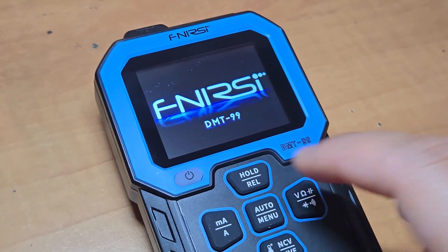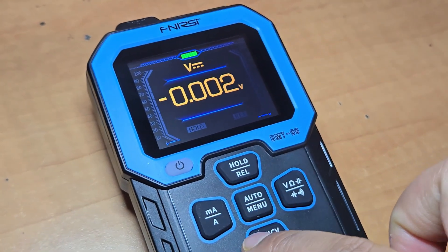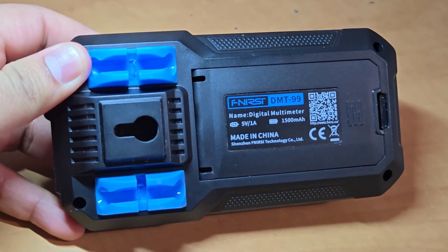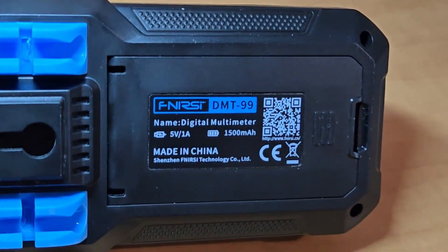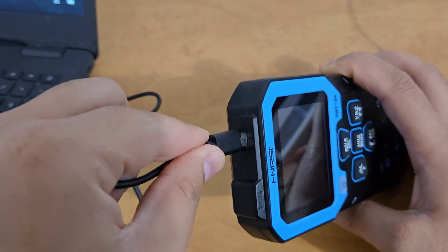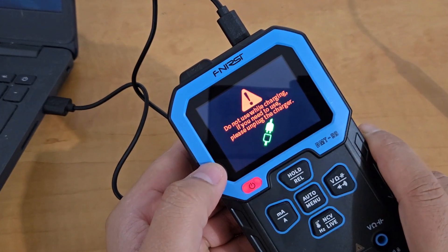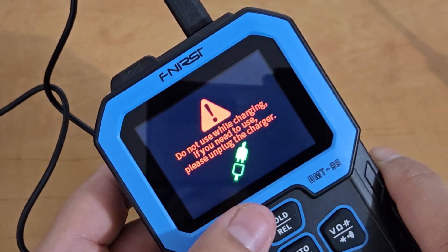To power on this multimeter, simply press this big button and it will turn on the device, which can be seen on the LCD screen. It has a built-in 1500mAh rechargeable battery. In case you want to charge the battery, plug in this Type-C USB cable and the device charging starts. During charging state, do not use the multimeter for any sort of testing.